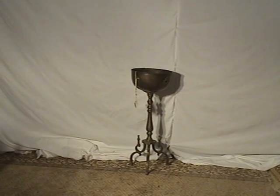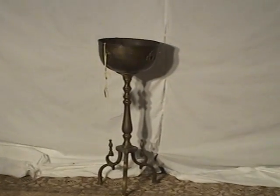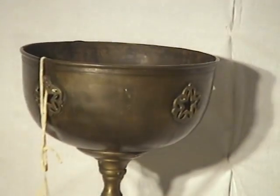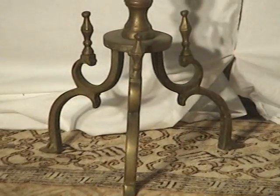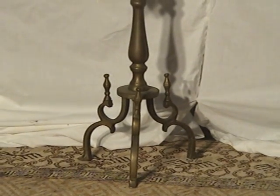Hello, welcome to Olden Market. Here we have a very simple antique piece. It's a brass, just kind of a decorative stand. It's got kind of star emblems in it and a little bit of a gothic look around the feet of it.